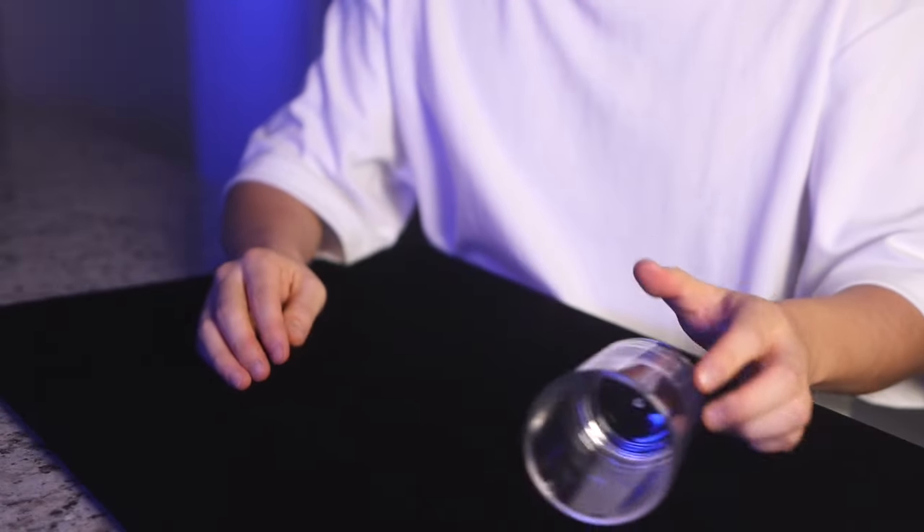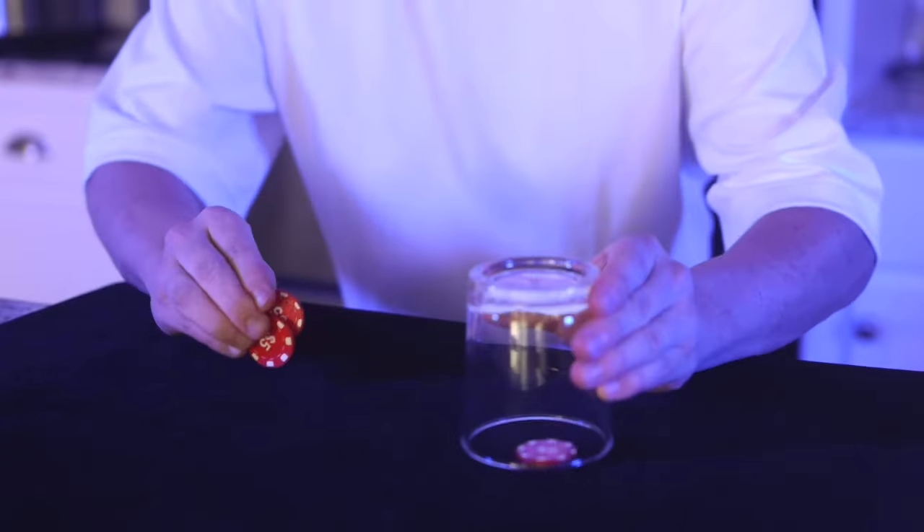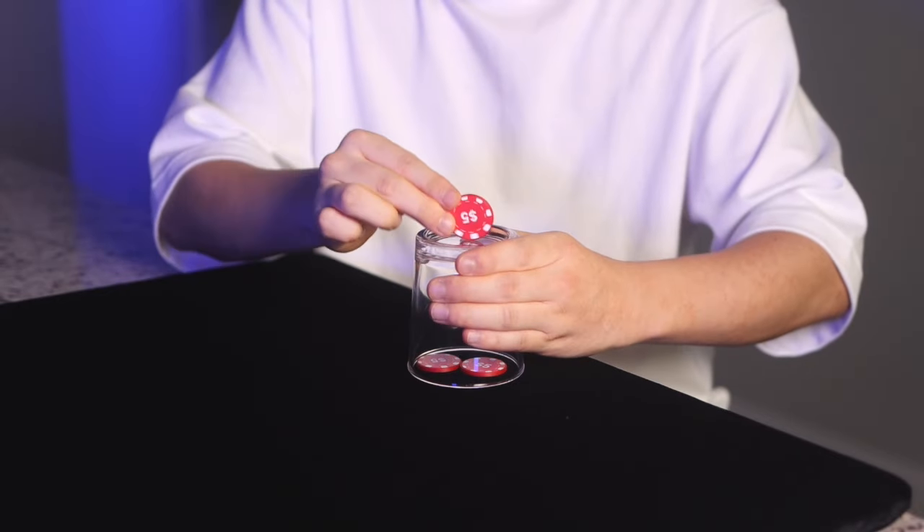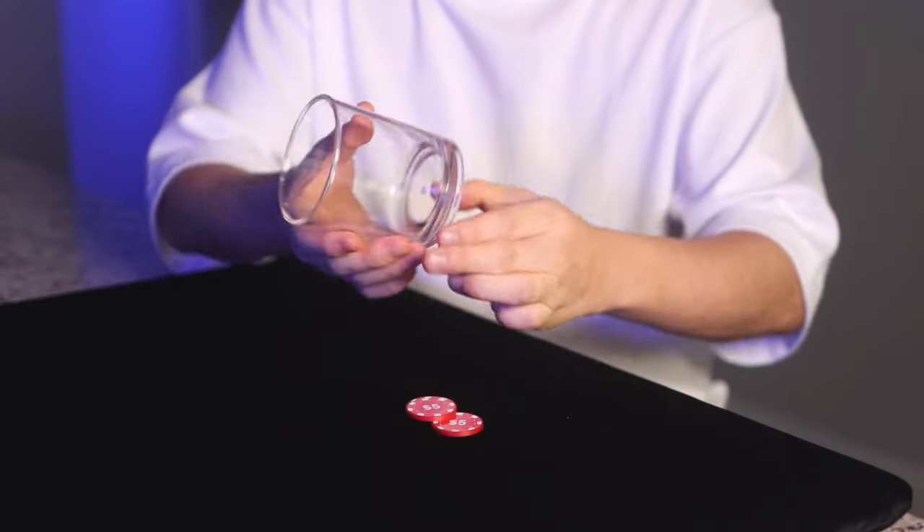One by one, the musicians make each chip pass through the solid glass cup. First one chip, then the second, and finally the third chip magically passes through the cup, astonishing the audience.